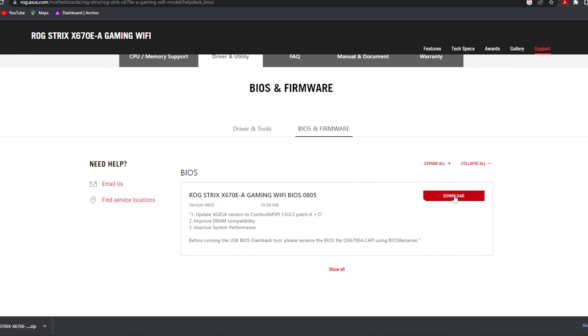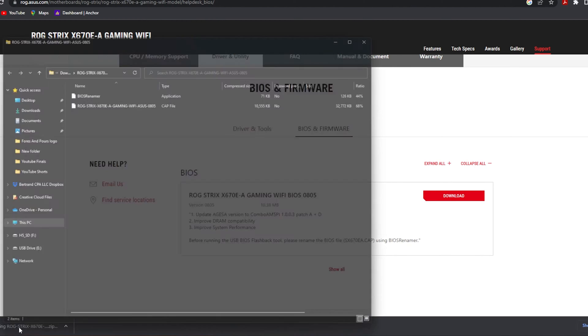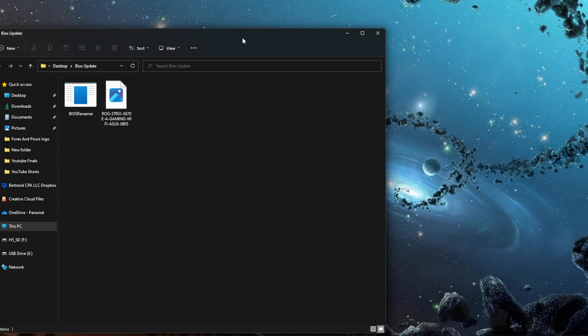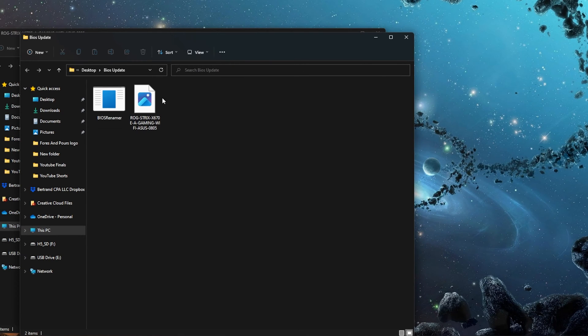It's most likely going to download a zipped version of that file, so you'll open it up and extract it. Once you've extracted it, you should see two things in there: one will be the actual BIOS file and the other will be a renamer utility. That renamer is going to let you rename the file to exactly what your motherboard is expecting to see. If you don't see a renamer utility, that's perfectly okay — on your motherboard support page they should have instructions to rename it to exactly what your specific board is looking for.